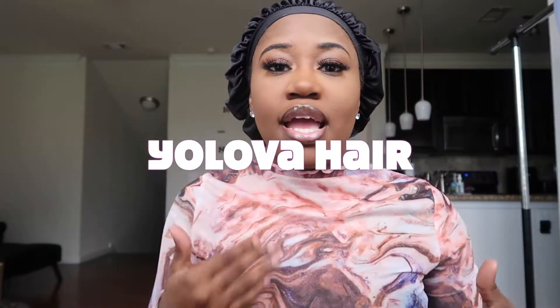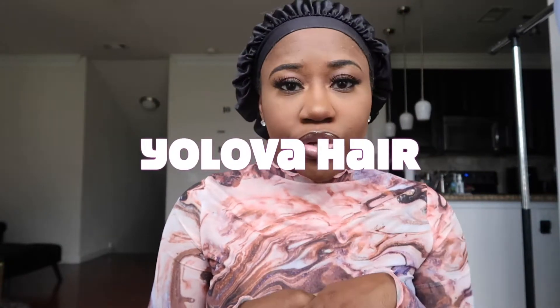Hey y'all, it's Keandra and I'm back with another video. This video is brought to you by Yolova Hair — they sent me a wig to review. So let's get into the unboxing.